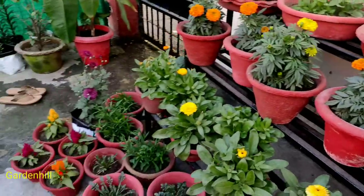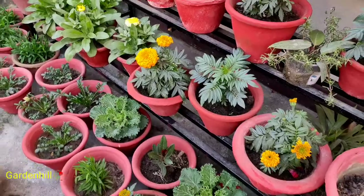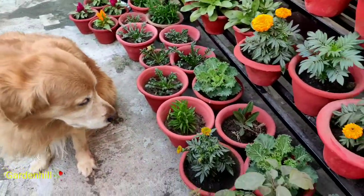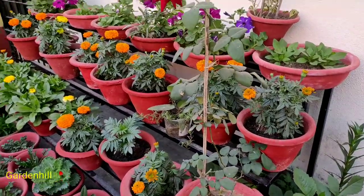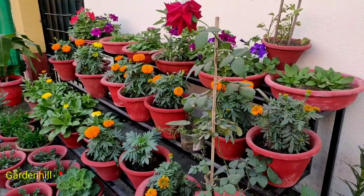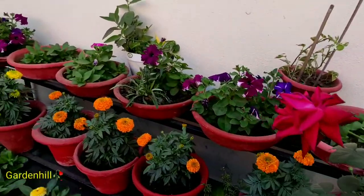If you have seen my shopping haul video, you will know how young these saplings were. All I can say is there was care, effort, love, and passion, and your support above all. Here I had applied NPK, DAP, potash, and others in globules.